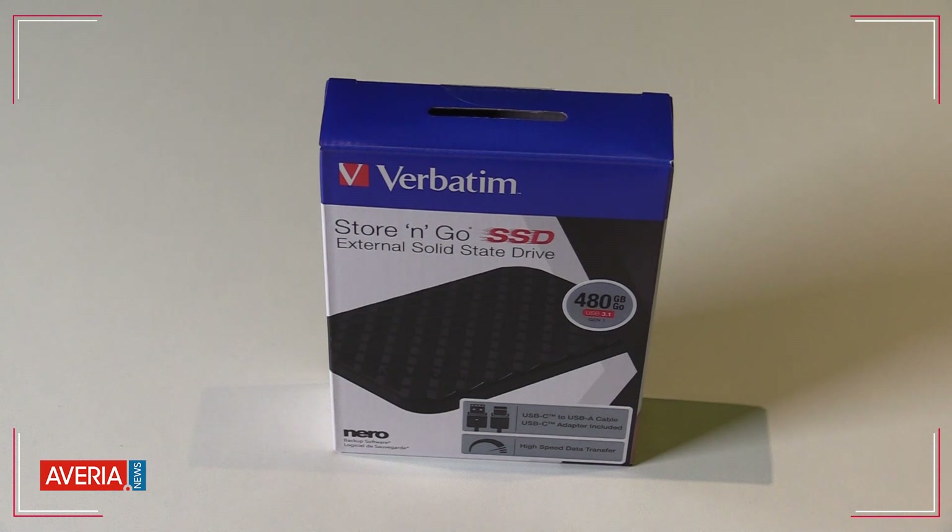Hello everyone, welcome to our first video review from Averia Tech Lab, in which we will have a look at the Verbatim Store and Go SSD disk.